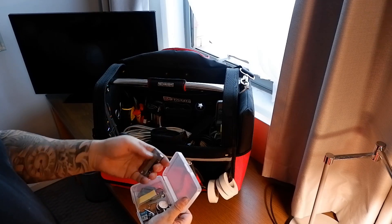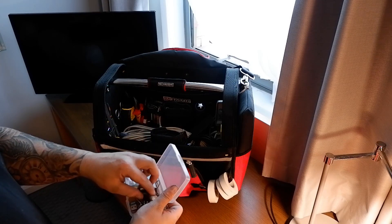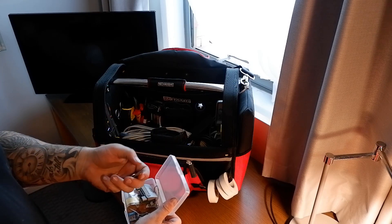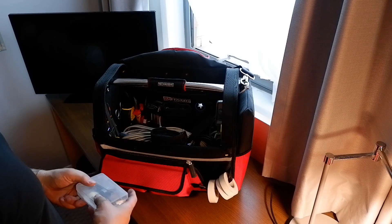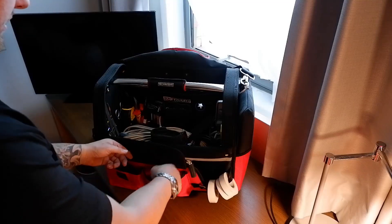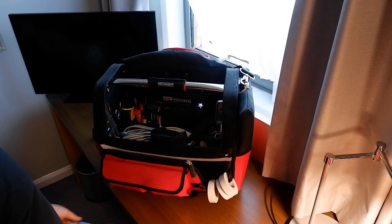There's a little tub with some proprietary connectors, some little test jigs, some screws, and some pennies - anybody who's worked on X-ray equipment will know exactly what the pennies are for. In that pocket as well there's a little bottle of Optax, looks like dry eye drops.